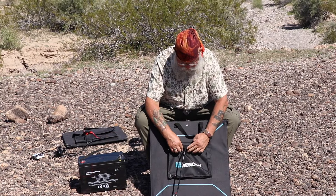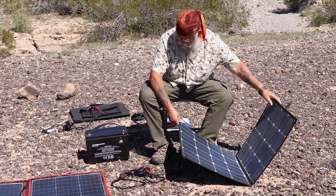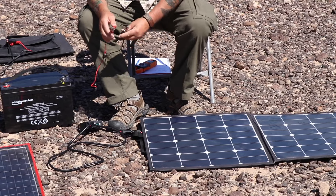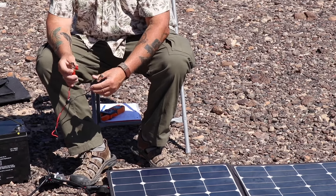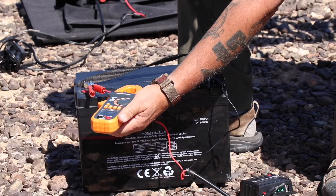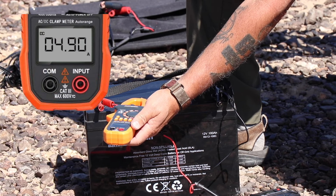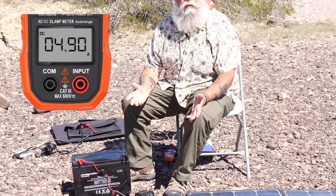Next up is the Renogy 100 watt. The quality seems pretty good, not quite as good as the Akko Power but pretty good. It does have rings that are just sewn in, and once those break, you're done. One disappointment is the very low quality of the alligator clips — the lowest quality of any of them. Going ahead and checking the amps: it's also putting out 4.9, which is just about right for a 100 watt panel. It's putting out exactly the same amps as the Akko Power, as it should — they're the same size panels and should both put out about 5 amps.